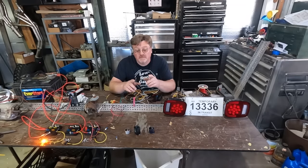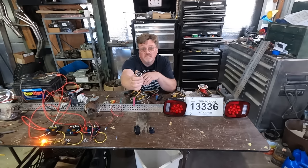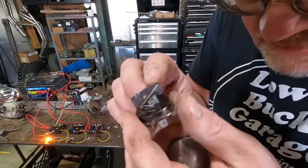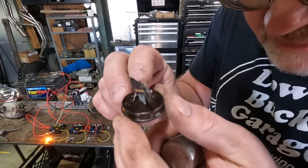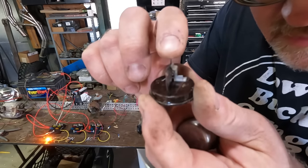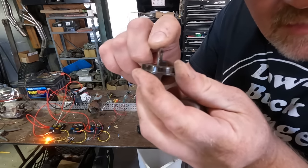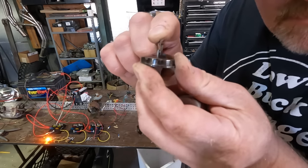So we have to add a flasher into the mix, and that got a lot more complicated than I expected. This is the old standard 552 flasher that's been used for decades — two prongs, hook the battery to one and lights to the other, and it blinks. I took one apart so you could see how it works: it has a coil, a thin piece of metal, and contact points. It starts off connected, electricity goes through the metal, it heats up and pulls away to open the contact points. So it's on, gets hot, disconnects, cools down, reconnects — and it just blinks back and forth like that.